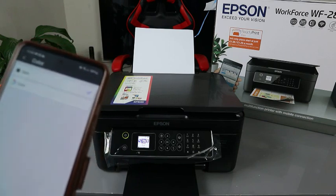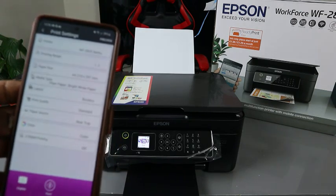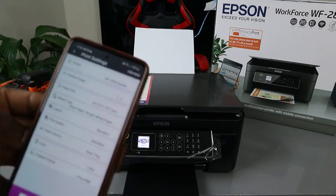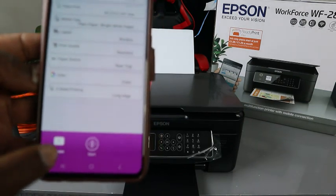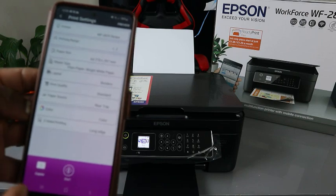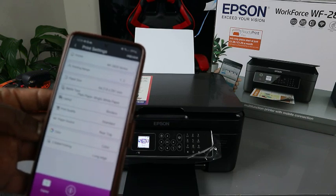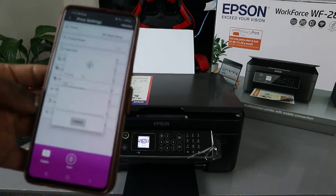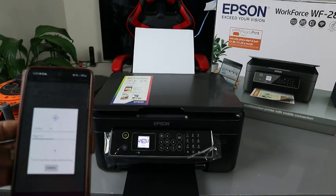We want to print this document colored. We also want to print it two-sided — select two-sided and choose long edge. You can select how many copies to print. Since this is a tutorial, I'll select just one copy, colored. Select Start and the document will print out colored and double-sided.